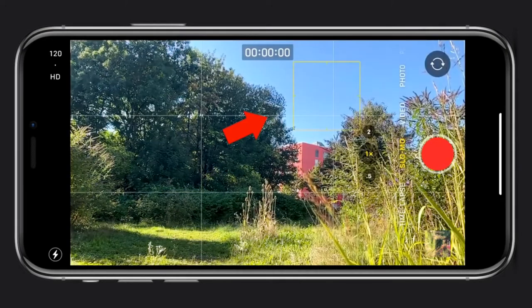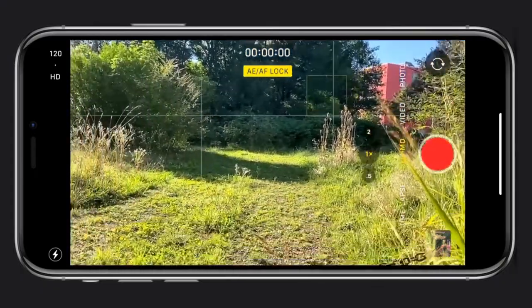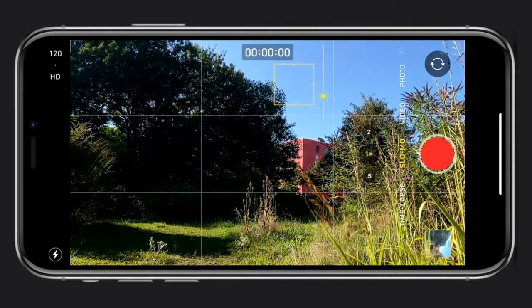To lock your exposure, frame the scene and tap on the area of the image you wish to auto expose correctly. You'll see the brightness adjust to the point you've selected, giving you a perfectly exposed image. If you reframe to a brighter area, the exposure won't change. Another useful feature is manually setting your exposure — this helps reduce noise or correct exposure when you're unhappy with the auto correction. Tap on the iPhone screen on the point of focus, a yellow box with a sun icon will appear, then move your finger up or down to brighten or darken the exposure.